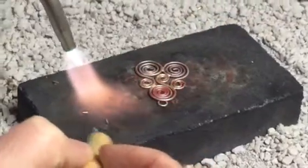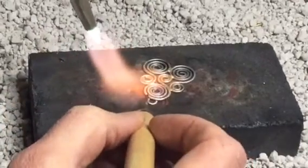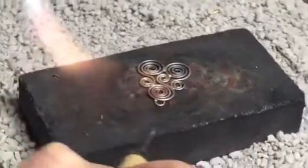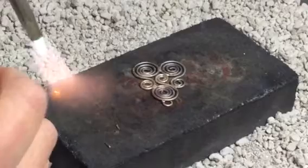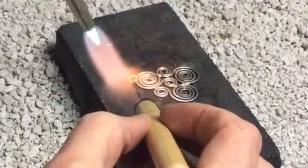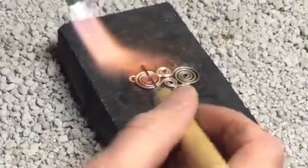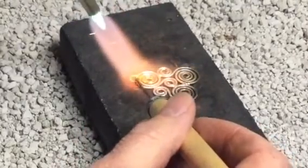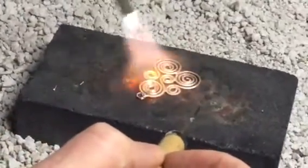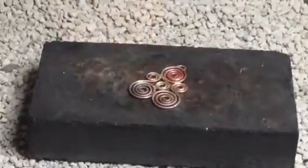A couple more spots to go. I'm going to try to solder this little bail on here — the solder is kind of large for this piece, actually really too big. There we go. See if you can get it to join all the way. Just make sure all your solder looks good and all the connections are solid.